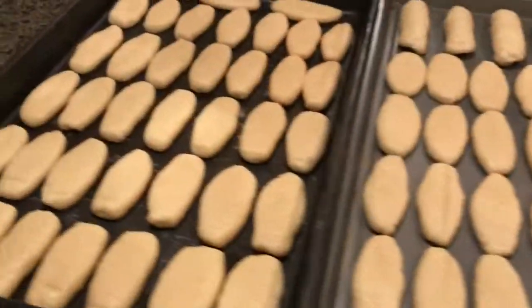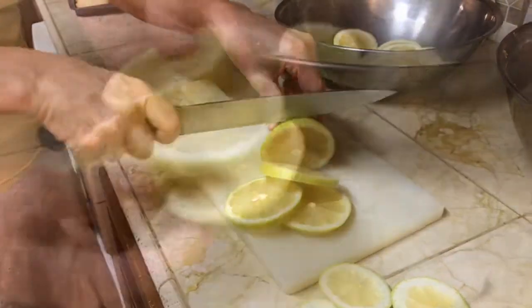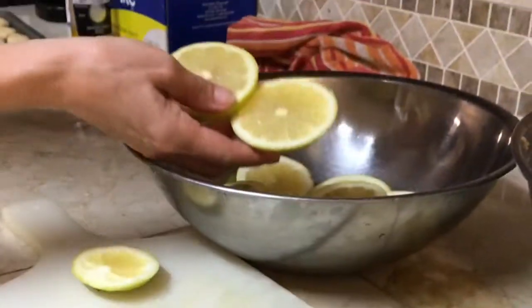This would be the way to do it if you choose not to stuff them. When done, we're gonna bake them at 350 for about 35 to 40 minutes. While they're baking, I'm gonna work on the lemon syrup.